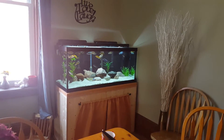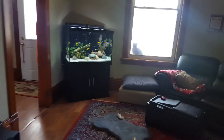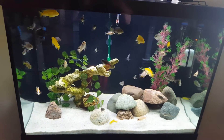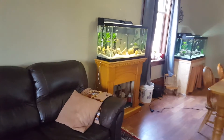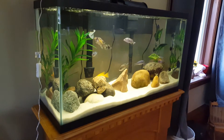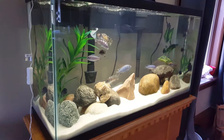Over here is my 55 gallon African cichlid juvenile community tank, which is awesome. And then over there is a new acquisition — it is a 40 gallon tank that I picked up last week.